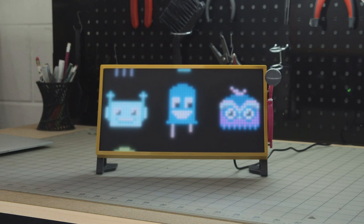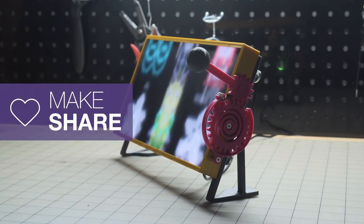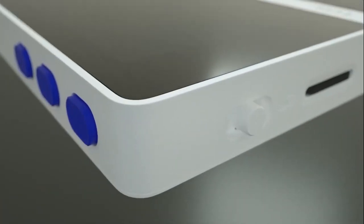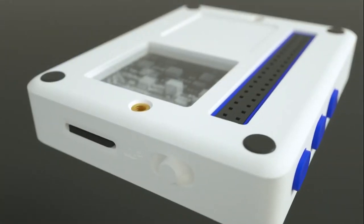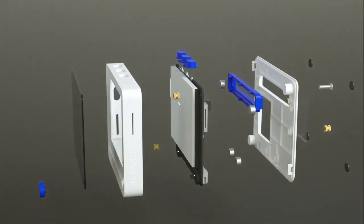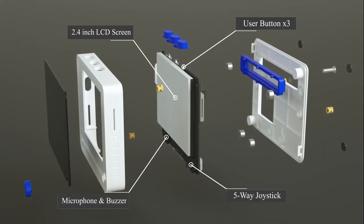You can find STLs for the printed parts, the bill of materials, and the code following the link down in the description. Time for the news: Seeed Studio recently released the Wio Terminal. The Wio Terminal is an enclosed IoT device that features a 2.4 inch LCD screen, Wi-Fi and Bluetooth support, and plenty more.